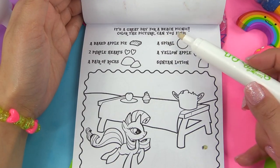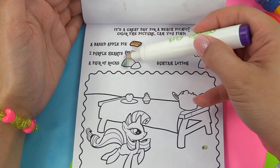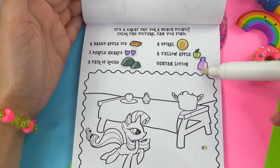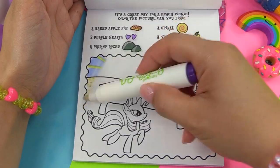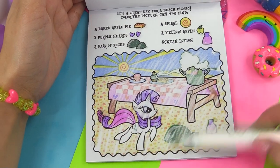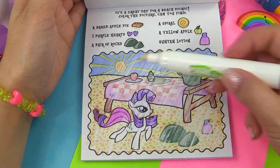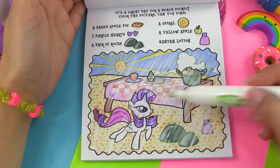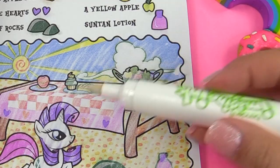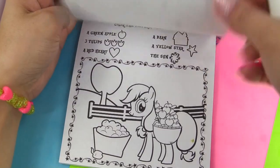It's a great day for a beach picnic. Here's what we're looking for: a baked apple pie, two purple hearts, a pair of rocks, a spiral, a yellow apple, and suntan lotion. We've got Rarity in this picture. Do you guys spot everything? We've got the spiral in the middle of the sun, two purple hearts right here and right here, a pair of rocks right there. Where's our yellow apple? Right here on the picnic table. And suntan lotion.